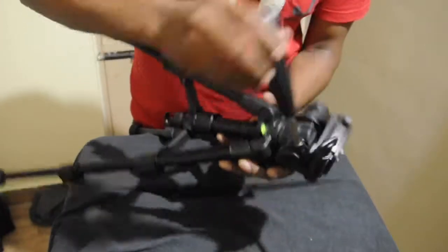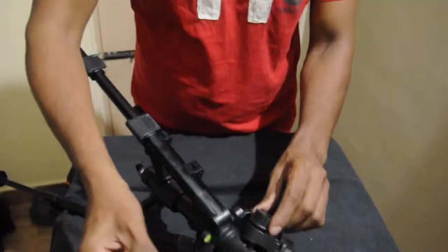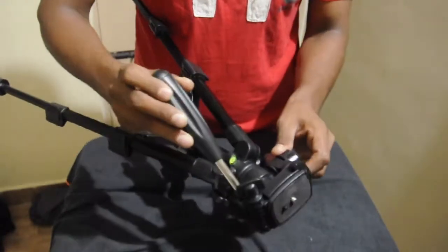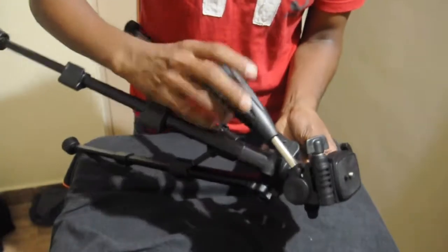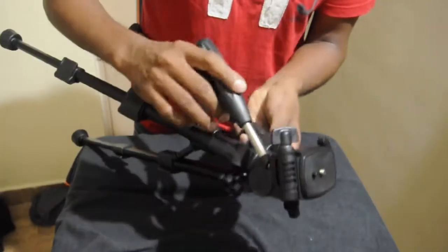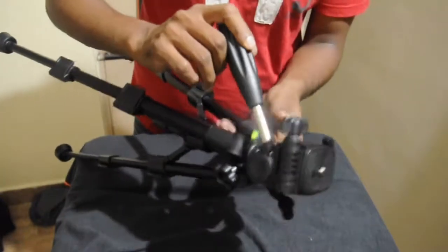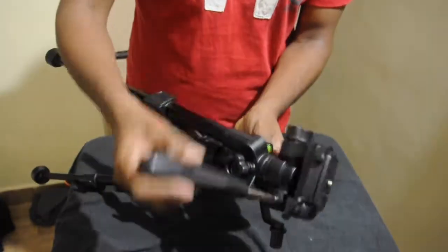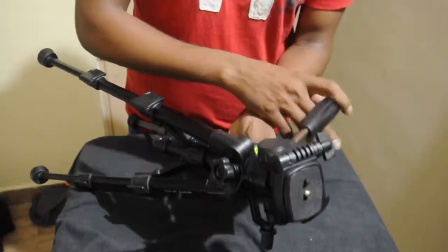I think you can move around with this. There is a knob here where you can just tighten it up or loosen it according to your settings. You can move the camera up and down, and a circular motion also you can do with the camera.